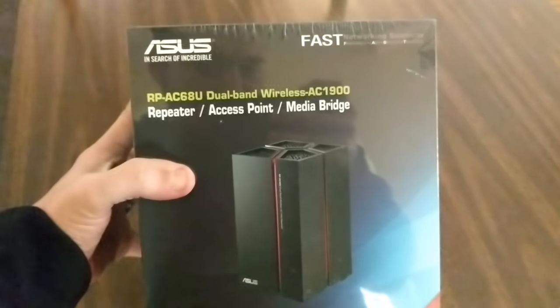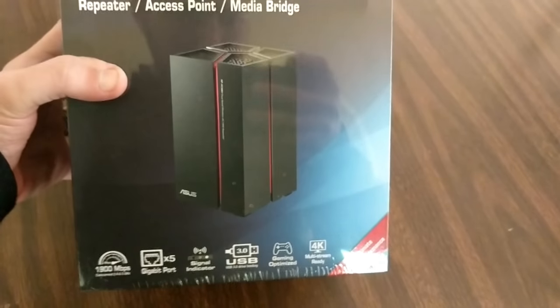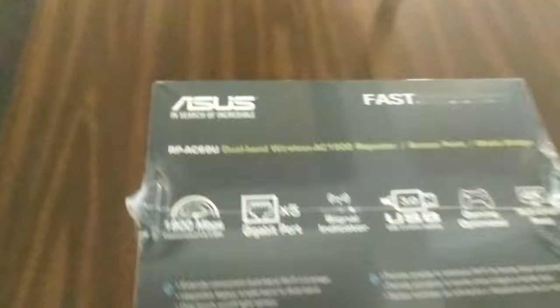I'm almost in Atlanta. We're going to be there for about two hours doing this, and then I have to leave just after one to go to Dunwoody for a server update. Let's see how we set up this range extender — maybe it'll help you in the future. This here is an AC68U repeater from Asus.